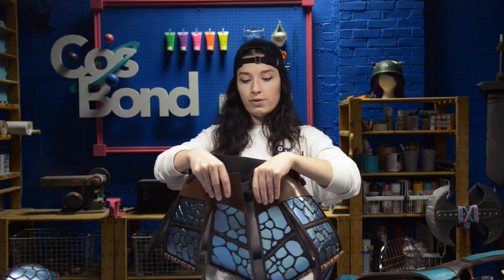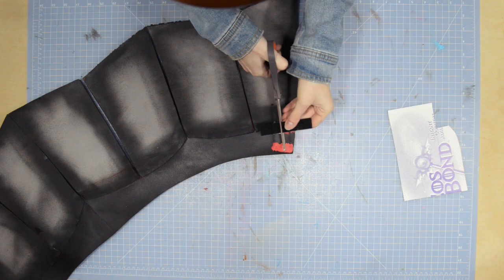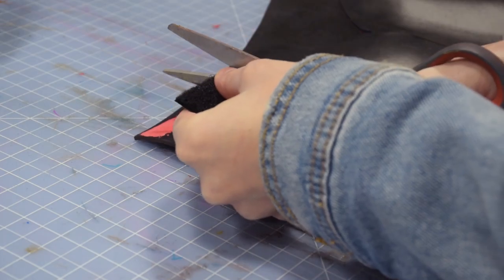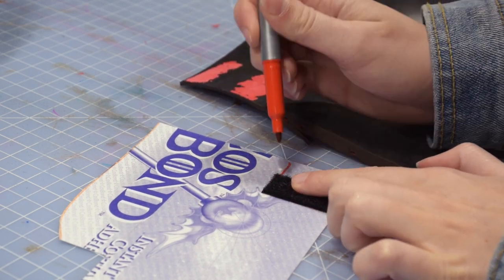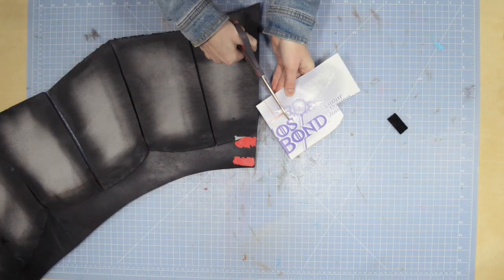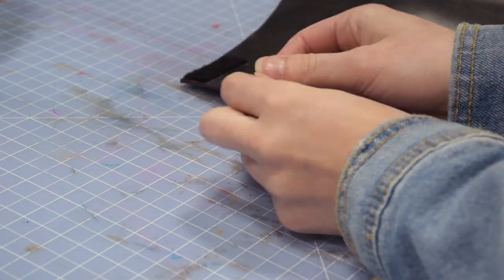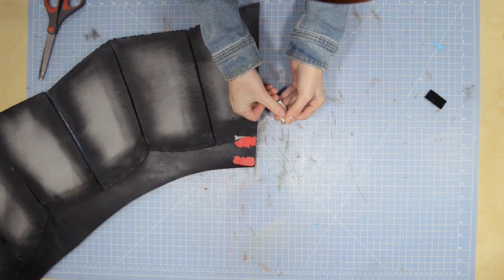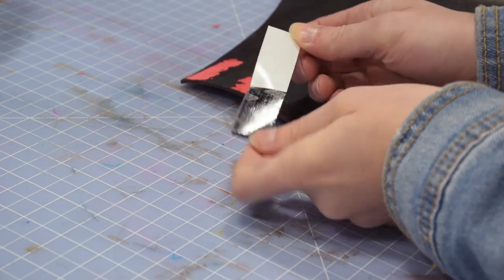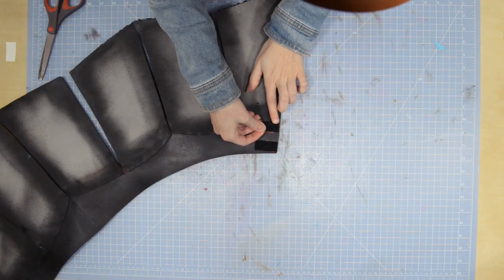The last strapping method I'm going to show you is using nylon and velcro. First, we're going to cut out the necessary amount of velcro — I like to use more than I need so I feel confident they'll stay. Trace them onto your Cosbond Attach and Build and stick that to your velcro. Now you can stick one side of your velcro to your armor. I like to use at least two to three points of contact.